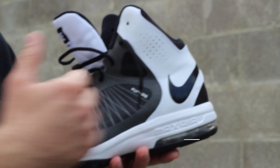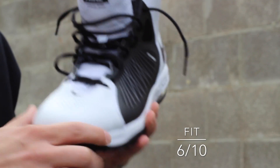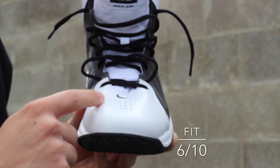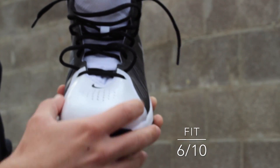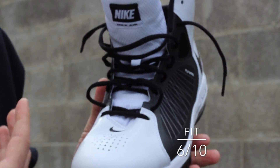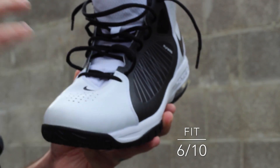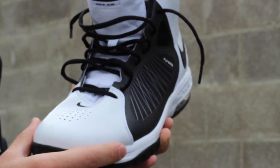As far as fit goes, from the mid-foot back — perfect lockdown, zero complaints. In the forefoot, it's a little bit wide and I had a little bit of dead space. You could see how tightly I was trying to lace these up just so that my foot wouldn't slide inside, and it ended up causing the materials to buckle a little bit. That's a personal issue, so if you have a somewhat narrow or normal foot this might be a problem. However, if you're a wide footer, this might fit you perfectly.